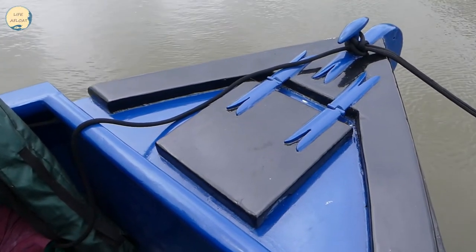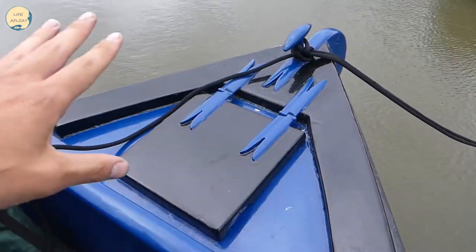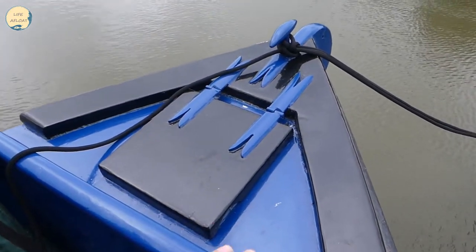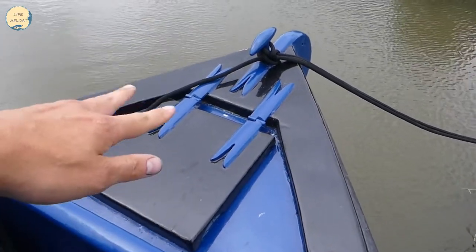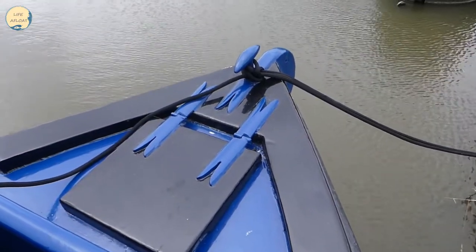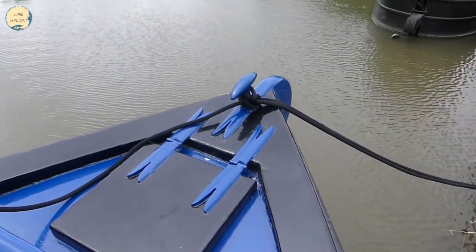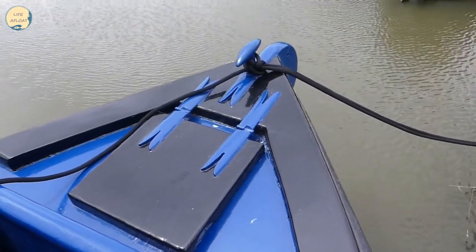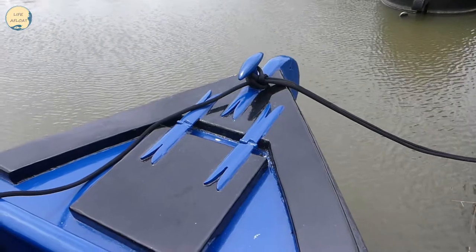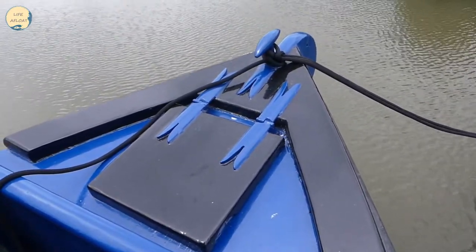So here we have the bow of the boat. Those who've seen my previous videos will know it was completely black before. I've done blue around the bottom, black on the gas locker and lid, blue hinges, and blue on that bit on the front that holds the fender and where the rope ties to — can't remember what that's called at the moment. I think that's looking quite nice; it's gone on pretty well and it's pretty much done. I've just got to touch up a couple of spots on the blue and then that will be sorted.